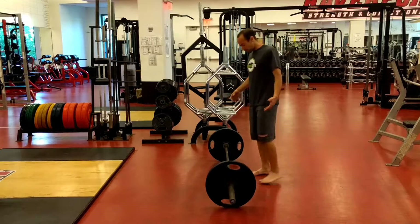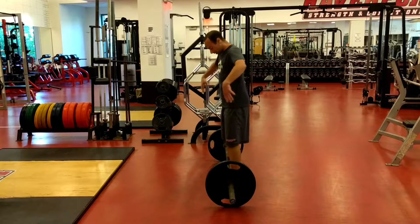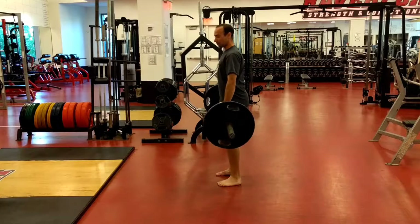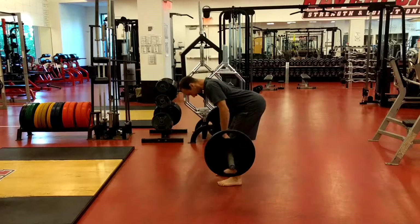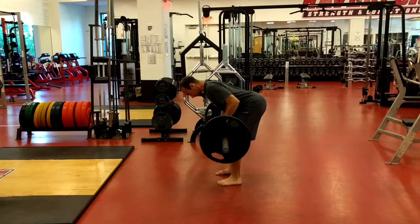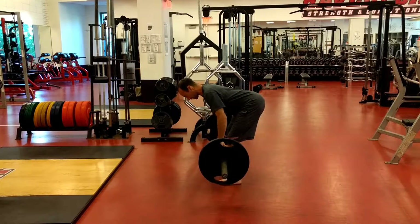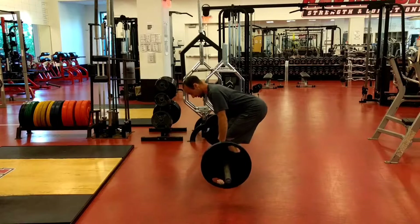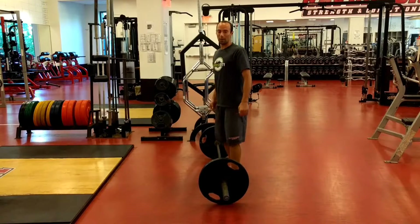So a couple things we'll do. We'll start off by deadlifting the weight so we get a good brace, just like we're going to deadlift. We're going to deadlift the weight up. From there we're going to hinge down like we're doing an RDL, and then from there I'm pulling my shoulder blades to my spine. I'm going to control the movement of my shoulder blades, pull them to my spine, and then when I'm done I simply control the weight back down.